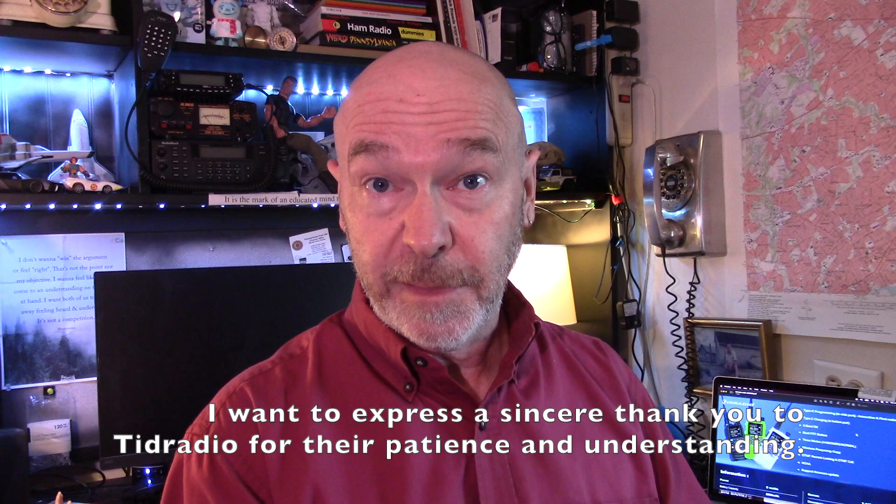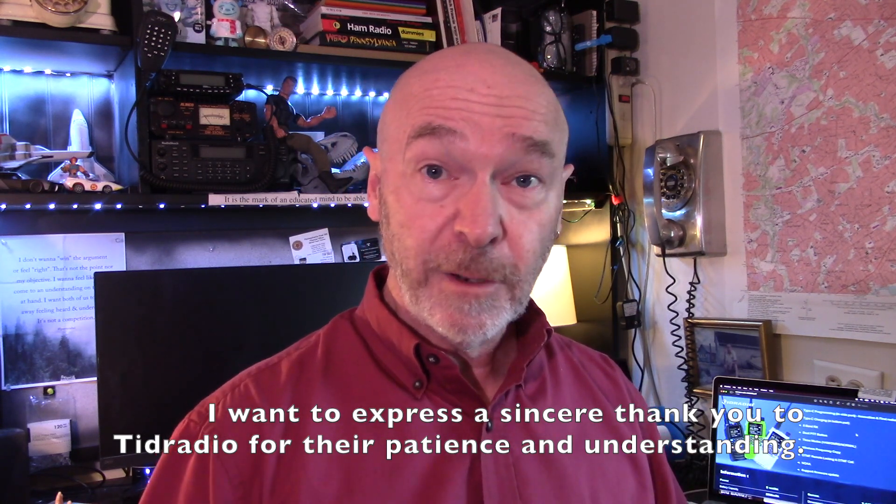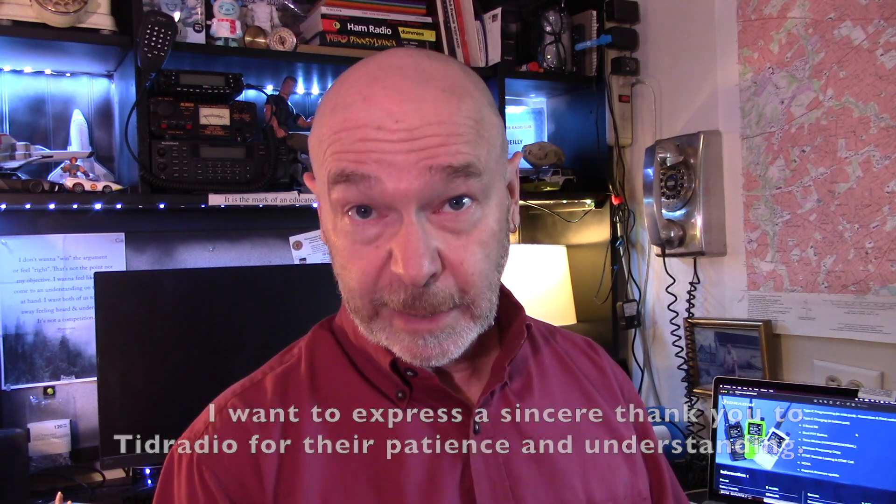So I said yeah, please send it to me. And then of course I got sick and then some other things happened. So I want to first of all apologize to the folks at TID Radio for not getting this video out sooner and thank them for their patience. So let's switch over to camera two and check out the radio.